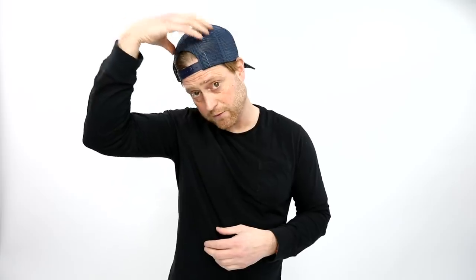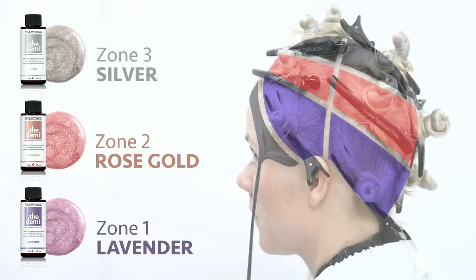Then I have my light zone, which is right through the top and around the hairline — this is where I want to be the lightest and the brightest. So it's three zones, three toning colors. It's really simple and doesn't have to take a lot of time. It could just be a horseshoe section around the head, but you really want to create dimension and depth throughout.